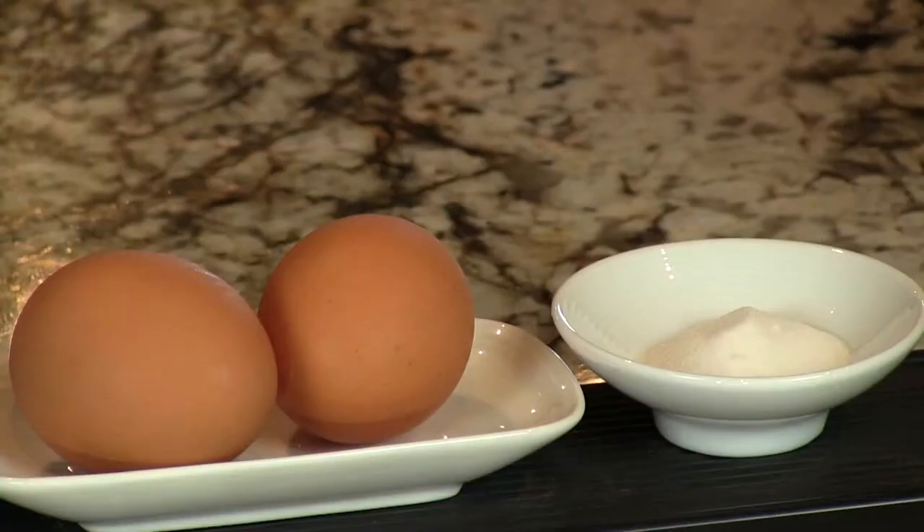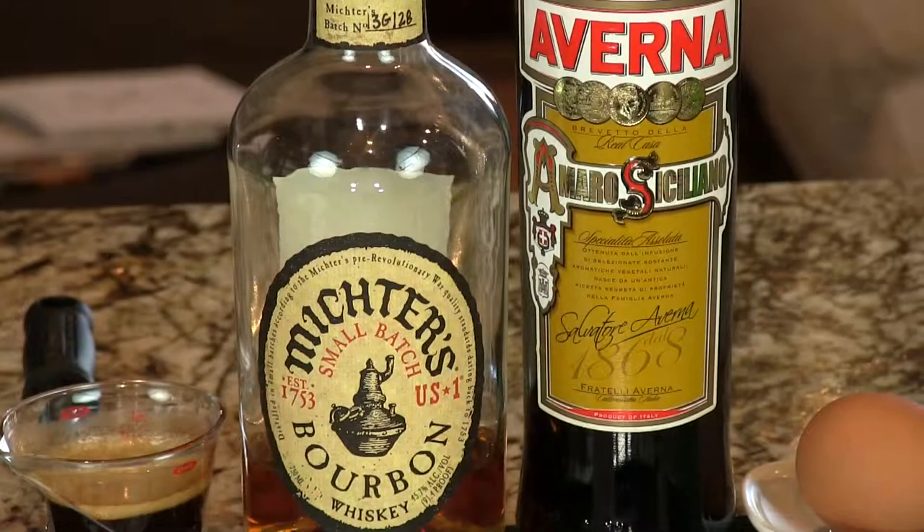Fantastic cocktail. Yeah, it's a great breakfast on the go. I mean, you got your coffee, you got your egg, protein, you got your bourbon. Perfect. What else do you need for breakfast, right? That's it.